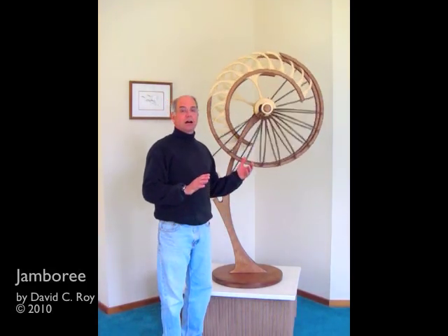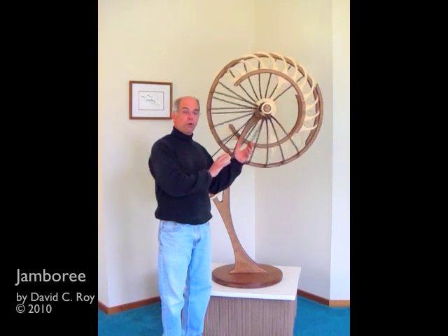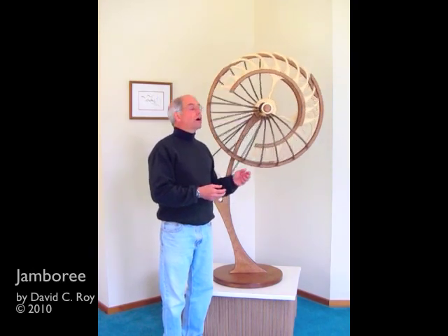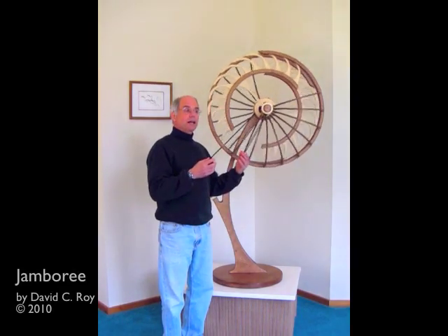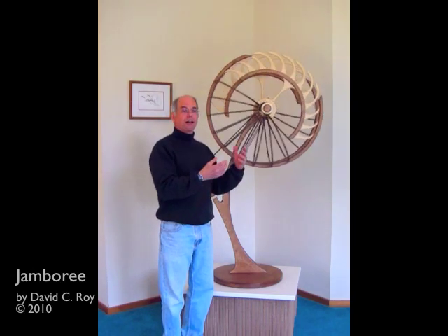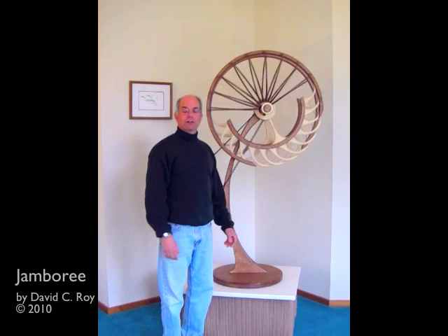In this piece I wanted to take a double wheel patterning piece like I've done on the wall, take it off the wall and extend it into the third dimension. I've used dark arcs that project out from the front and the back of the wheel, in hopes that as I walked around the sculpture I could see different patterns emerge as they overlapped and created patterns.